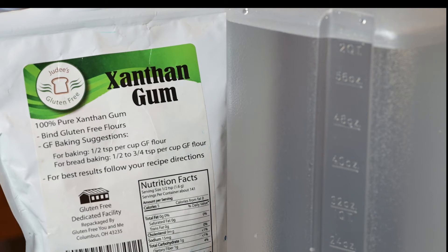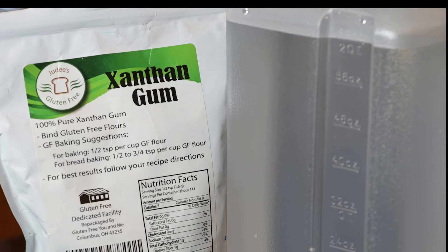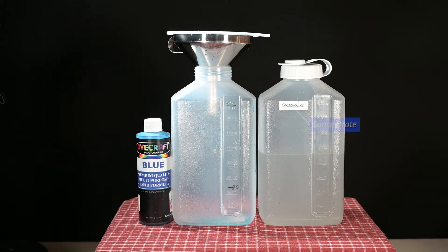Tap water alone can be used for splash shots, but the quality of images is very much improved by adding a thickening agent to increase the drop solution viscosity. After trying several thickeners, xanthan gum turned out to be the thickener of choice. I recommend purchasing two half-gallon plastic water bottles — one to store the concentrated solution and one to store a diluted solution. Food coloring provides color to the splash shots. I also use a funnel with a strainer when pouring the concentrate solution into one of the plastic storage bottles labeled concentrate.